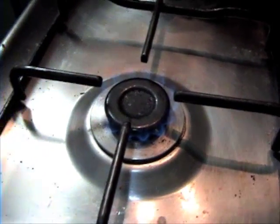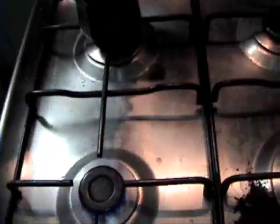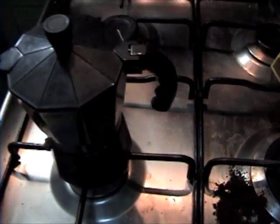So you light your stove — I didn't do this on camera because I thought I would probably light the kitchen on fire — but you light your stove, leave it on like medium, medium-high, and then set your moka pot right on.